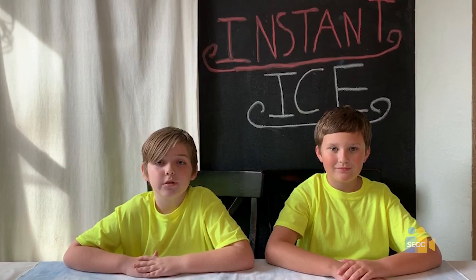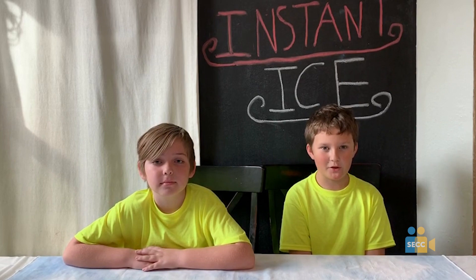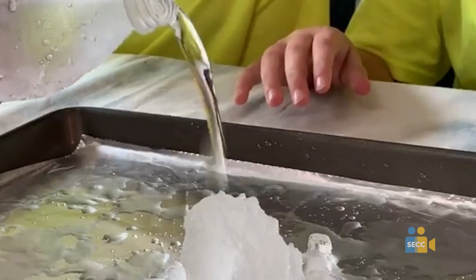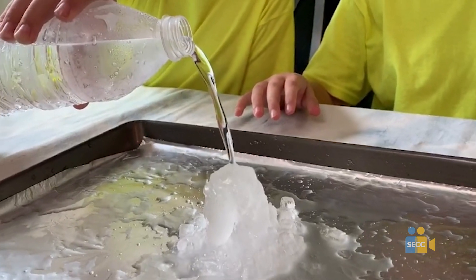Once you have waited 30 minutes, you will need to put an ice cube on your tray. Now, take your water bottle out of your metal cylinder and slowly pour it over the ice cube. And watch it turn into ice before your eyes!